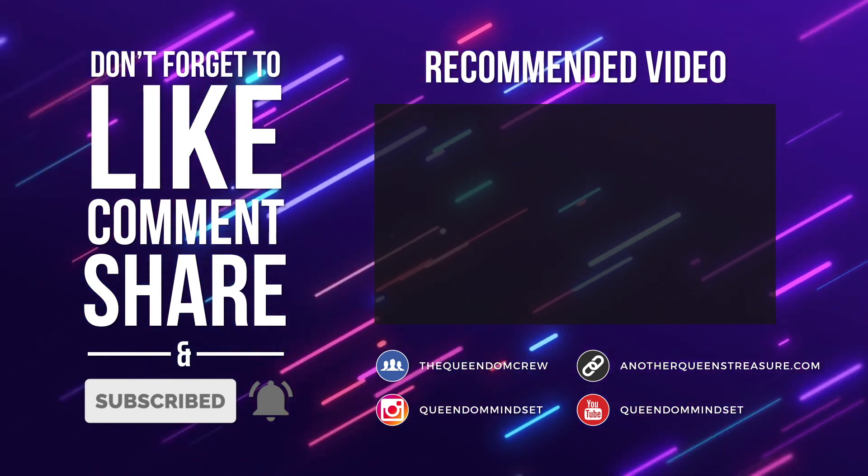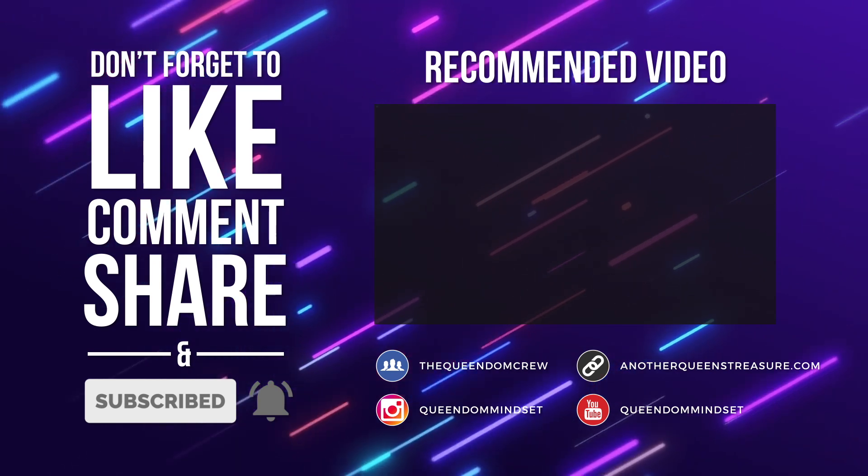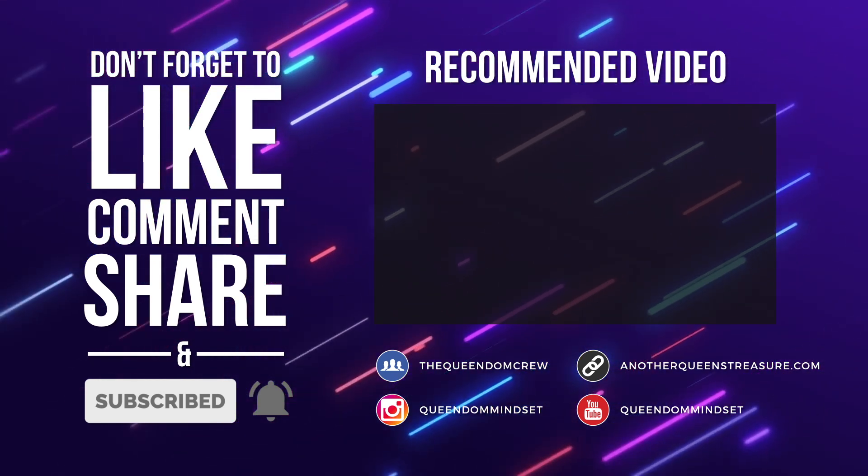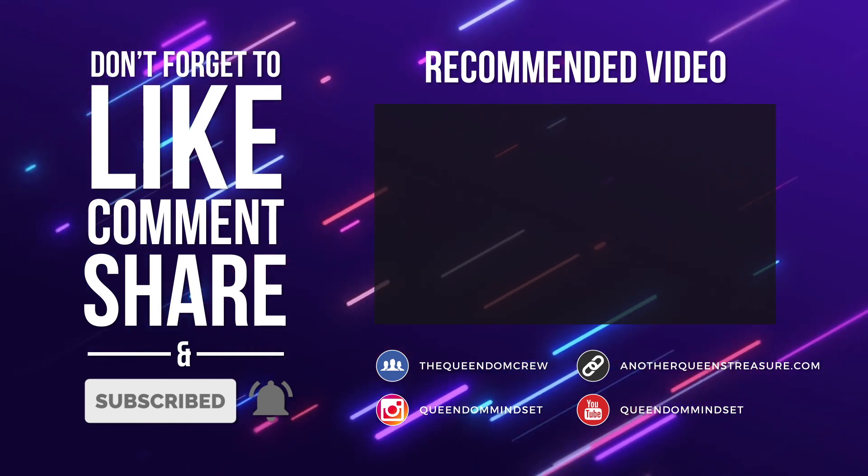So queens, thank you so much for watching this video. Let me know in the comments what you think about Azalea — I would love to hear what you have to say and to talk with you guys down there. Thank you again for watching. I love you queens so much. Keep your crown high and I'll talk to you again soon. Bye.